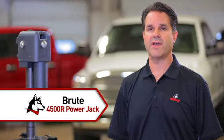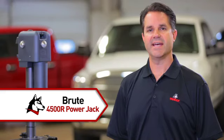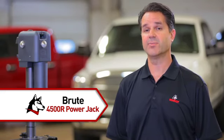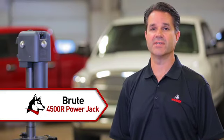That's why Husky developed the Brute 4500R Power Jack. It has the Brute strength to lift your trailer tongue safely and easily, and the Brute toughness to do it time after time and year after year.